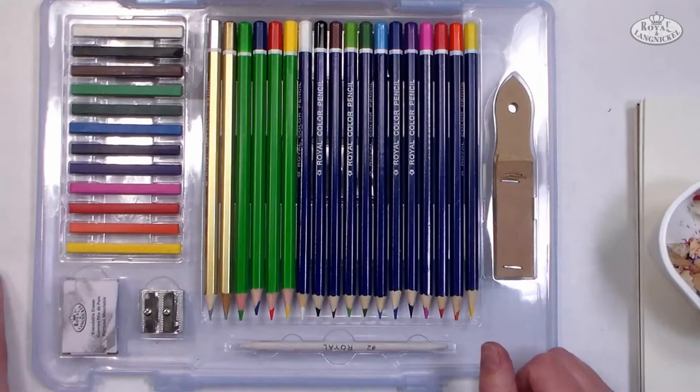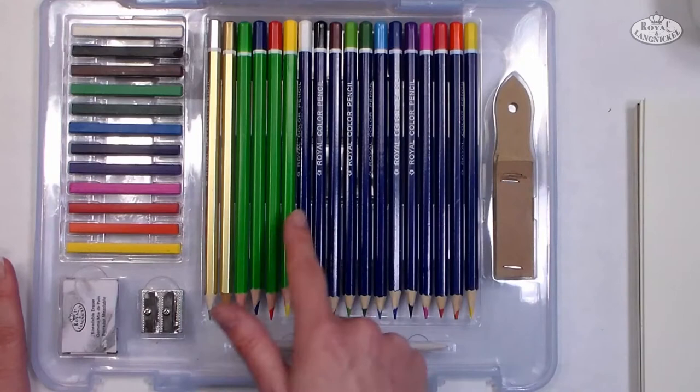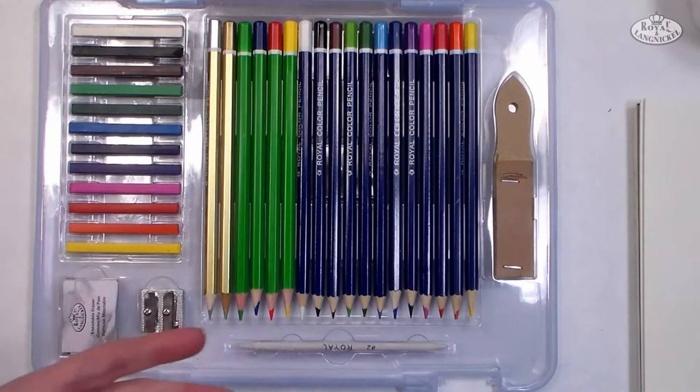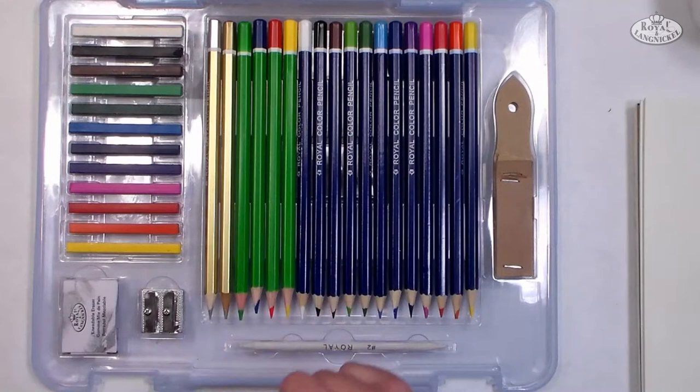Let's take a look at the supplies that come in your drawing kit. We have a variety of colored pencils — you've probably used colored pencils before. You've got 12 standard colors, and these are your go-to colors, the ones you're going to use the most often. Then you have four fluorescent colors which are great to add a little pop to illustrations, but they are best used in sketchbooks since fluorescent colors tend to fade more readily than a regular color. There's also a gold and silver pencil, which look really great on colored paper such as black cardstock.